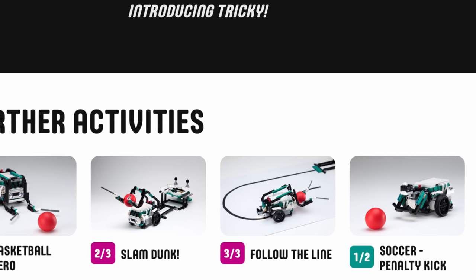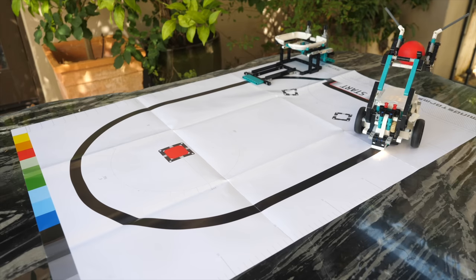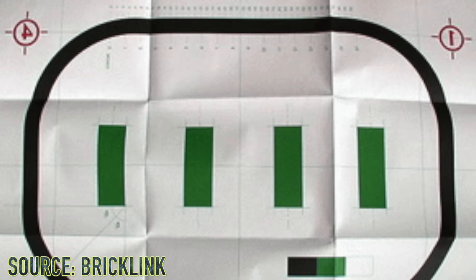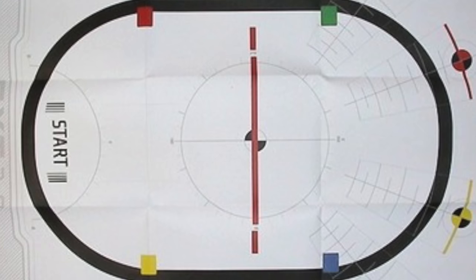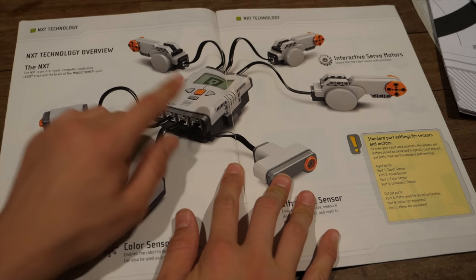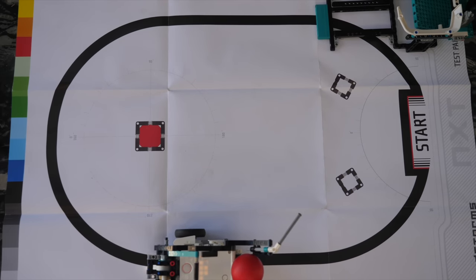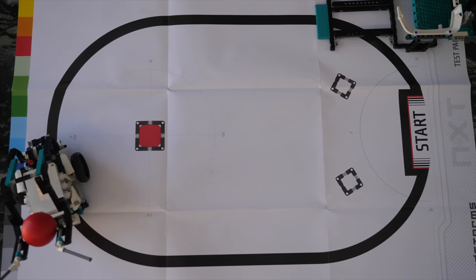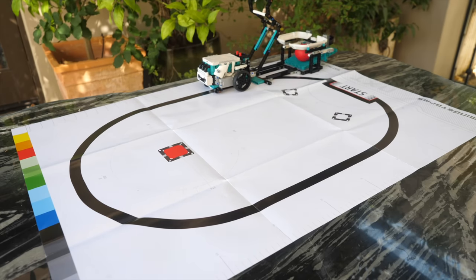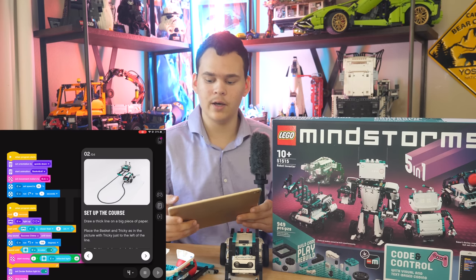You can also make Tricky follow the line, and after he's done following the line, he slam dunks the ball and the missiles go off. It's a built-in activity in the app. Right now I put my robot on the NXT 1.0 test pad because it has a really good black line on a white background. Unfortunately, the new Robot Inventor set doesn't come with a test pad. In the RCX system, NXT 1.0, 2.0, even in the EV3, we got a test pad — so how come we're not getting one anymore?